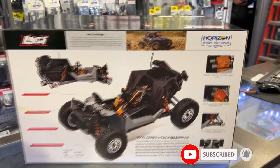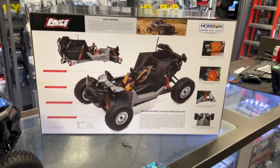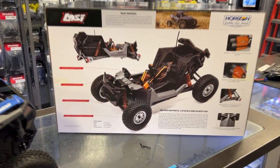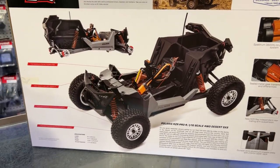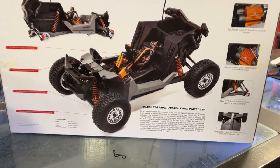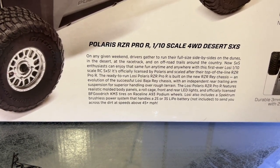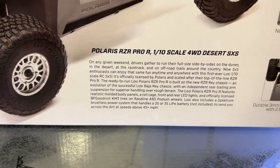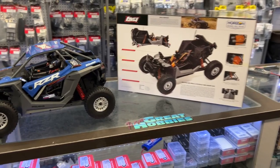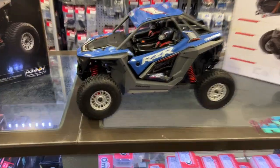It has a 3800 kV system. It's a sealed gear transmission. It is 2S or 3S compatible. I'm just trying to see here — I didn't check before. The ESC is probably the 130 or maybe even the 100 amps. But yeah, it's a nice vehicle.